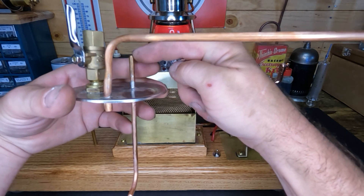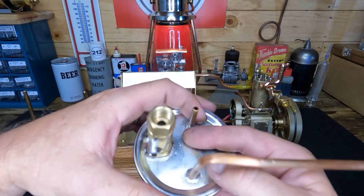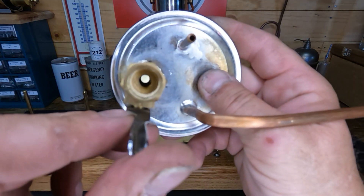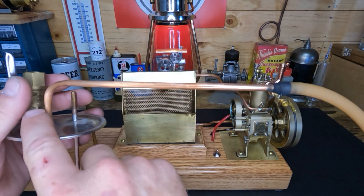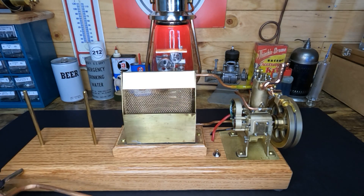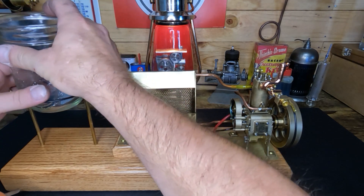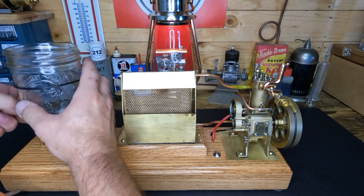Atmosphere comes through here underneath our fuel level and bubbles the fuel. This ball valve - you guys can see through there - that controls your mixture. Then this piece of rubber hose will go on the end of our carburetor here. So let's dump our alcohol mixture into our fuel tank and get our tank mounted.